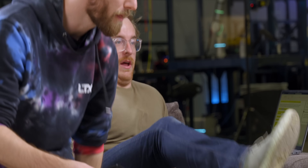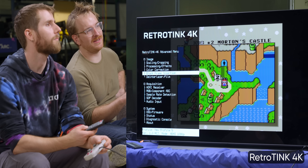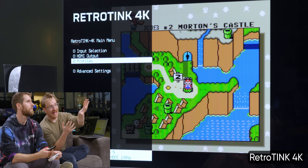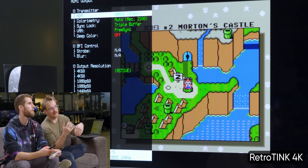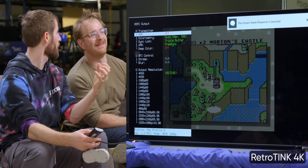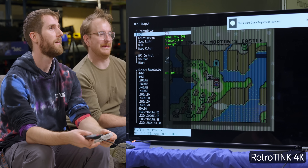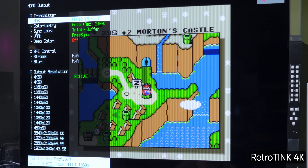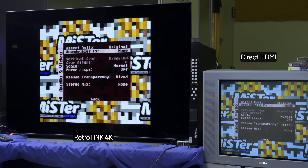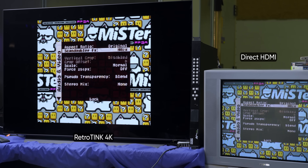HDR is already on. We can turn it off just so you can get an idea of how much the RetroTINK is designed for HDR displays. When you add the scan lines and the mask, it'll add a lot of black to the image and darken it a ton. Without HDR it becomes really, really dark. With HDR, it pops like a phosphor glowing at the front of a display. I really liked on the 5X that it was kind of just plug and play, but the amount of fun I've had messing around with these settings is insane.